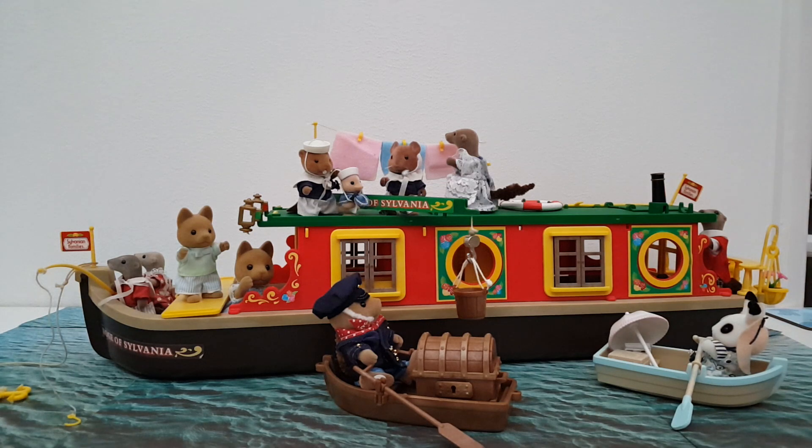That's all for today's video - another shelf down, with two more to go! I think we'll probably do the campground next, which should be quite fun. Look out for that coming soon. Thank you so much for watching and I'll see you again next time - bye bye for now!